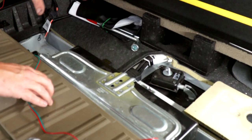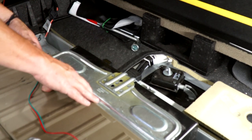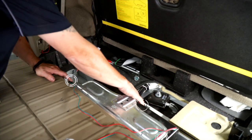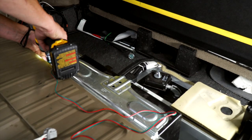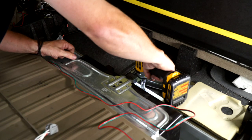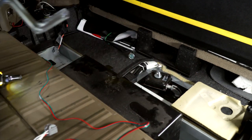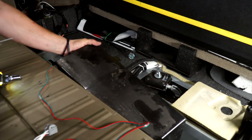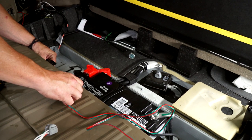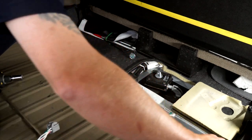To hide the wire better, I'm going to remove the battery housing so I can hide the wire back behind it, which is a 13 millimeter. You have a screw here, here, and here. You'll have a metal bracket that's on top and then a plastic battery shield — remove both those. Now you can take your wire and get it behind the battery and slide it through on the other side.